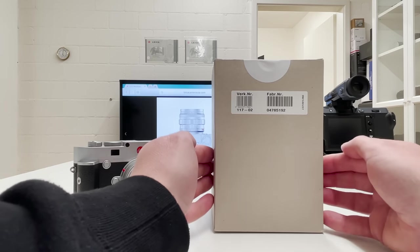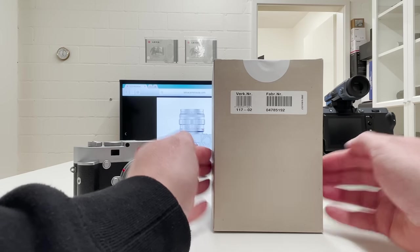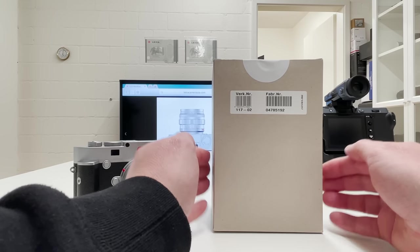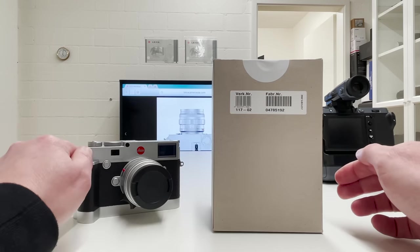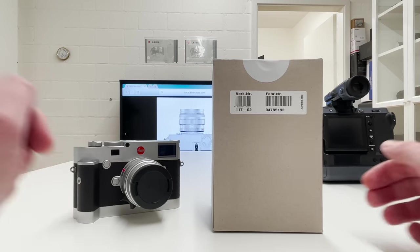Welcome back to my channel. In the box in front of me is one of the currently most desired, most rare and most special lenses the photography world has to offer. I'm going to unbox this lens now in the next minutes, mount it on my Leica M10R, and share my first thoughts. Let's kick off the video.